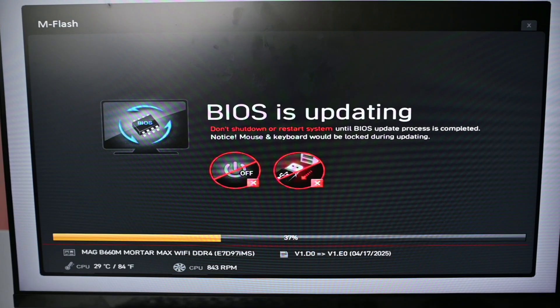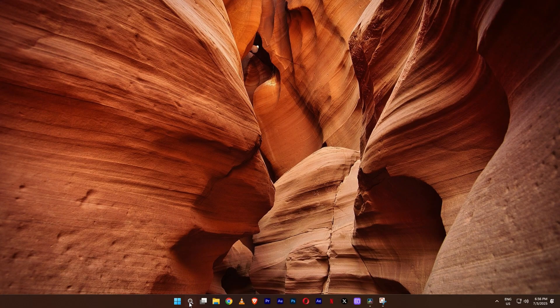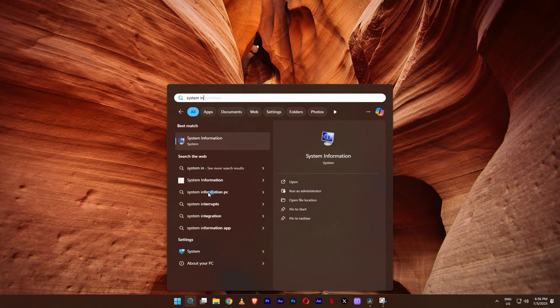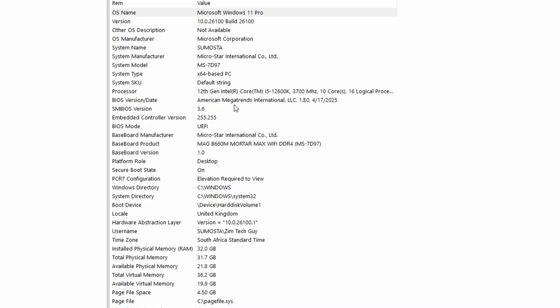The BIOS is updating — just give it a little bit of time. The BIOS is about to finish updating and the machine will restart once again. If you go to System Information, we should be able to see that the BIOS is updated and even the date would have updated. The BIOS has updated successfully. Under BIOS version, you can see the version has updated and the date is now saying the 17th of April 2025, which is the day this BIOS was released.